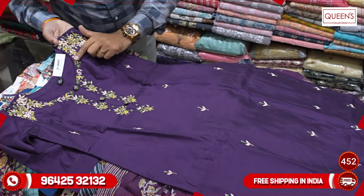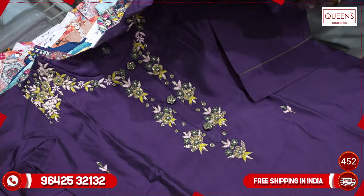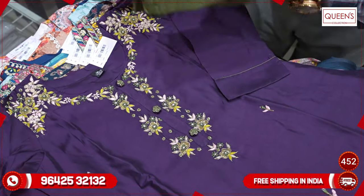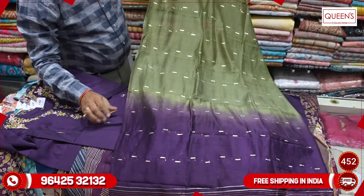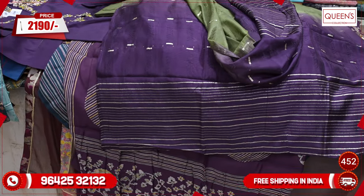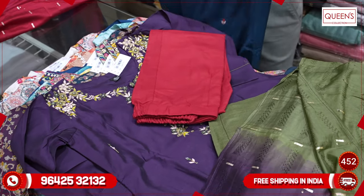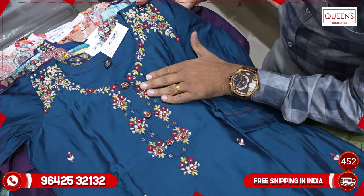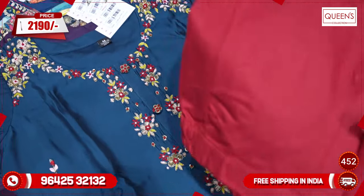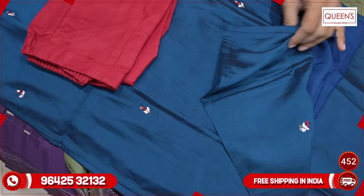It is a dark purple color with a decent design — it looks very nice and very simple. You have a lot of embroidery — it's really great. It has a green color on the bottom. It also has a black and white weaving concept with two color combinations — matching up with the bottom in green. The range is 2190, size LXL, XXL, 3XL.